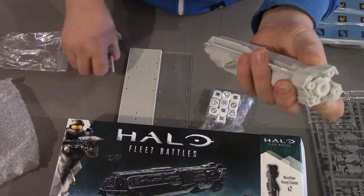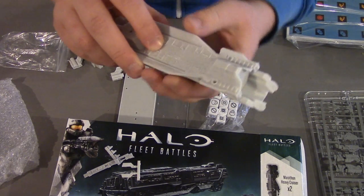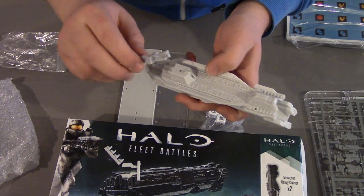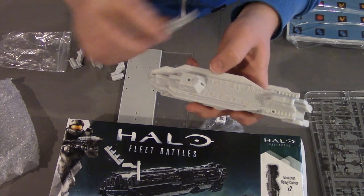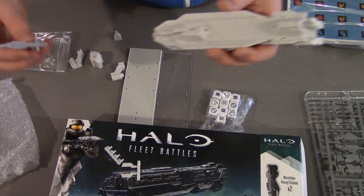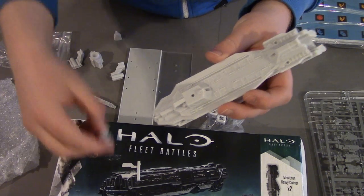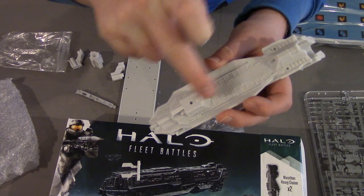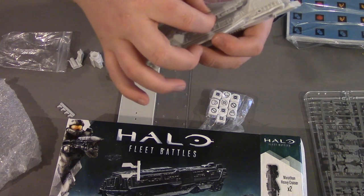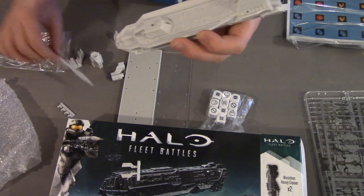And then we have the docking rail parts — quite a cool little feature for fans of Halo 4 onwards. It's in Spartan Ops, I believe, where the Infinity carries frigates inside itself. As this is an older UNSC model, this ship actually carries docking rails to which you attach these pieces, and you can carry four of your Paris class frigates under there, as well as this central piece here, which is mostly just for aesthetics.